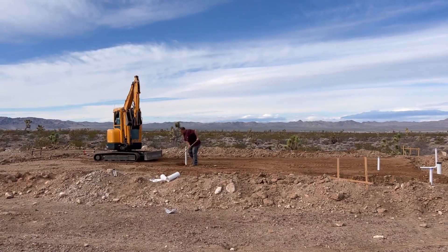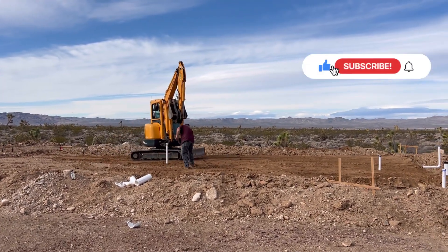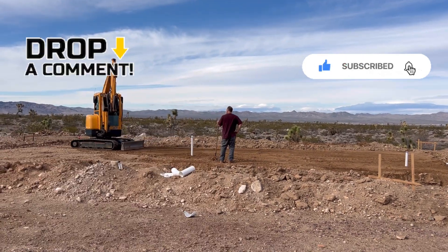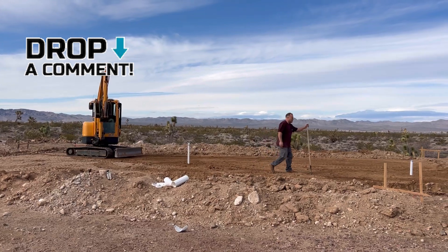So go ahead and do us a favor — like, comment, subscribe. We like all kinds of comments, good comments, bad comments. Tell us some stuff that we don't even know. But if you could just like and subscribe, that will really help us out a lot.